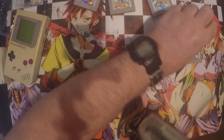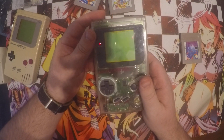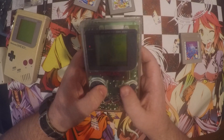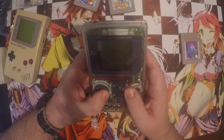So I'm just going to test the other games. Now that was Tetris, let's just test Super Mario Land. Yep, this is working as well.